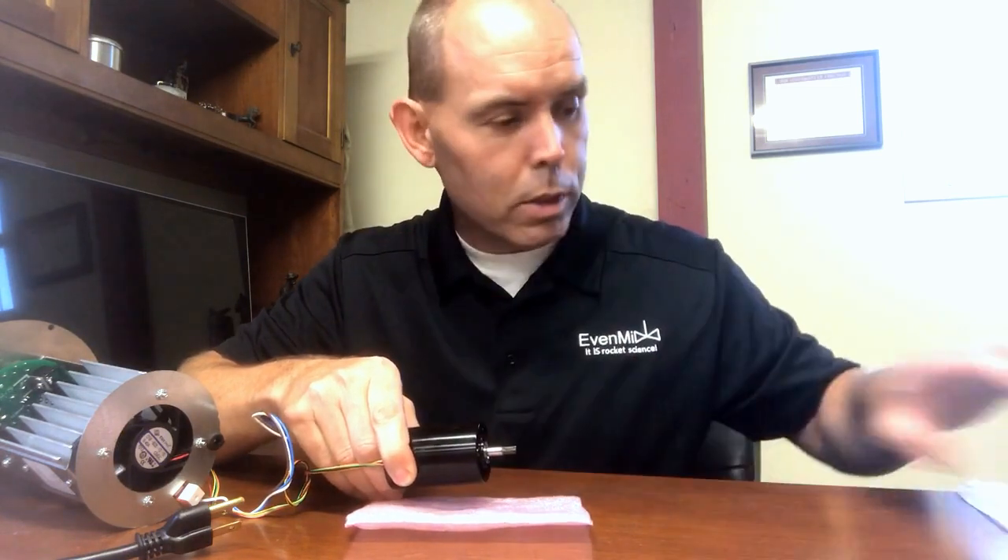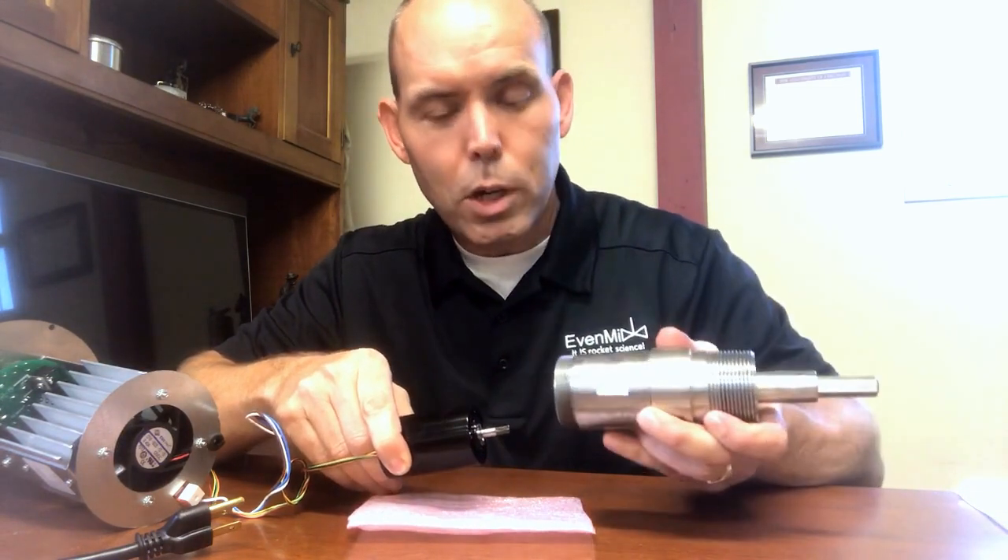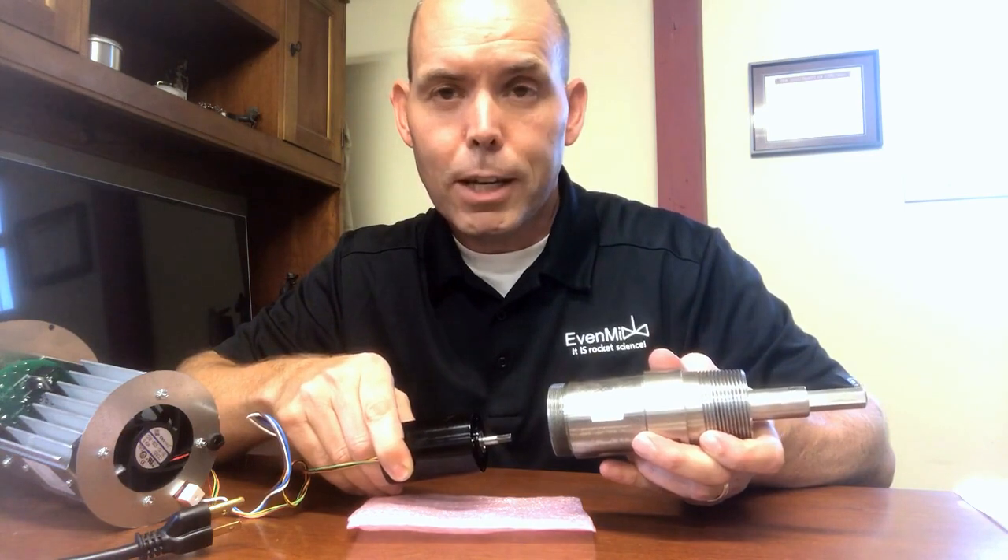The controller along with the DC brushless motor and the gear reduction — you basically have the guts of the Evenmix electric mixer.